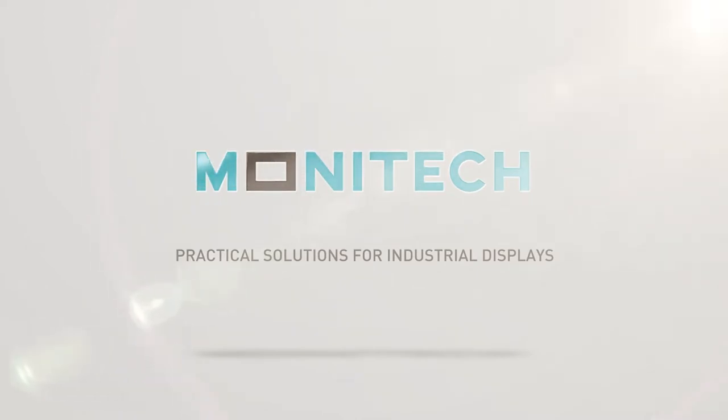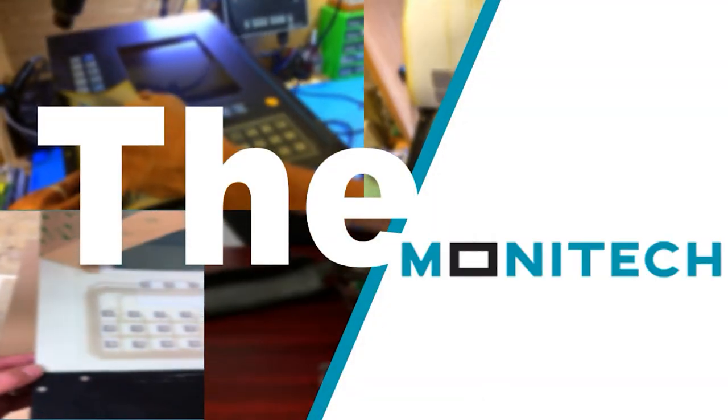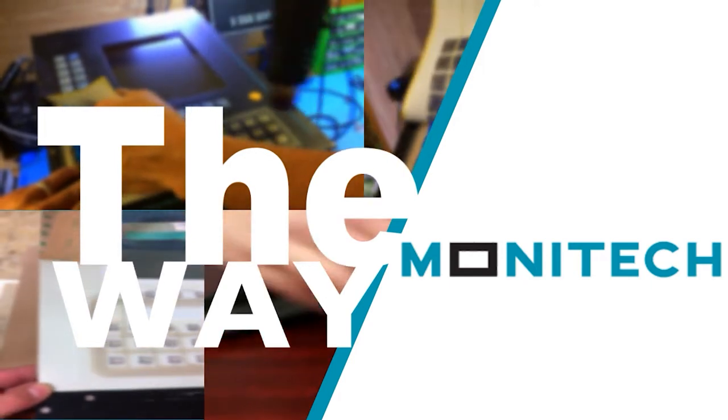Monotech, leading name for industrial display solutions in the world market today. Proudly providing solutions for all your industrial display needs for hundreds of legacy controllers. Visit us at monotech.com.